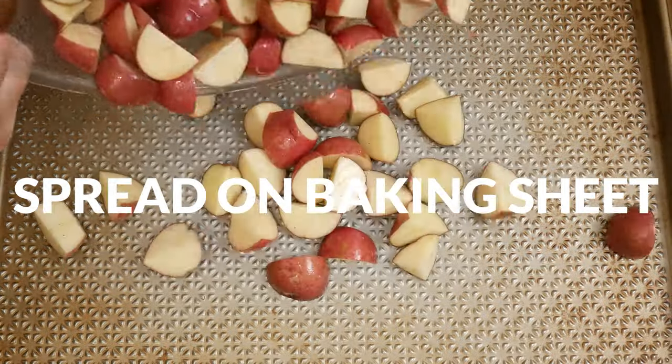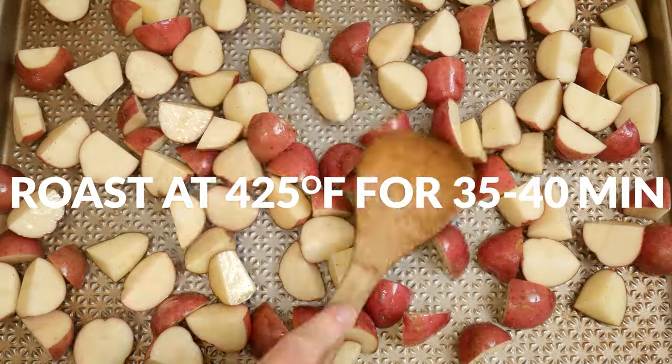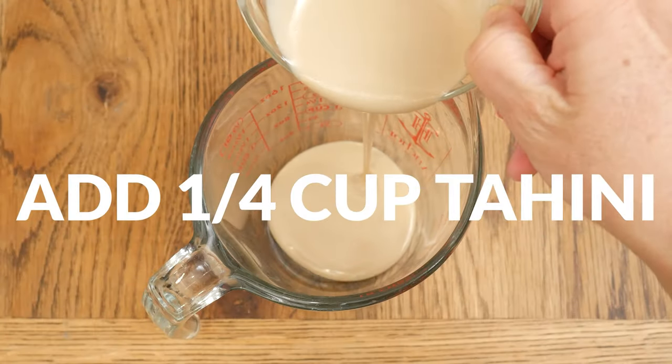Roast in a 425 degree preheated oven for about 35 to 40 minutes or until desired doneness is reached. While your potatoes are roasting, let's make the tahini dressing.